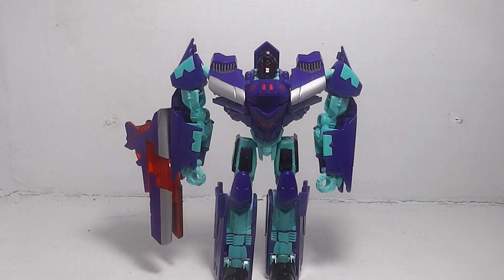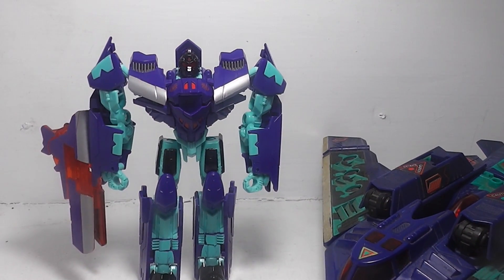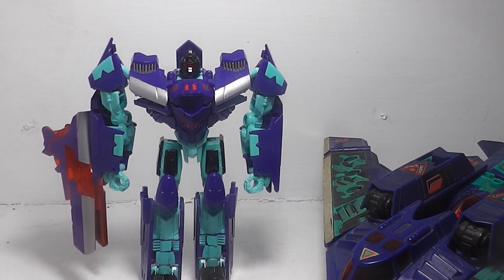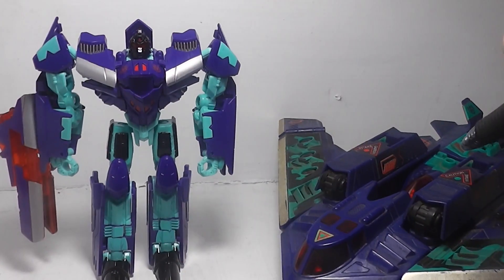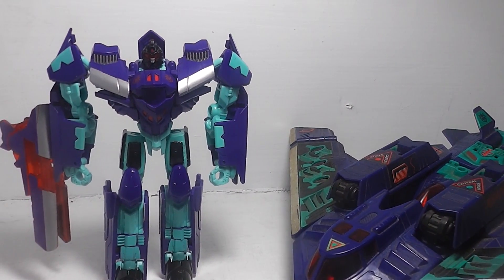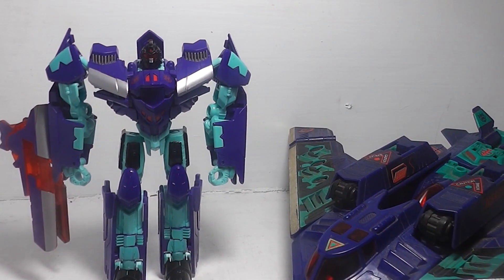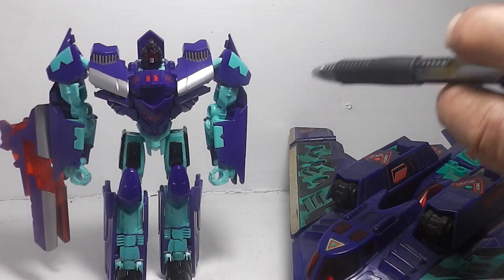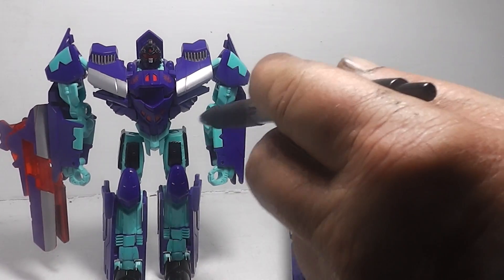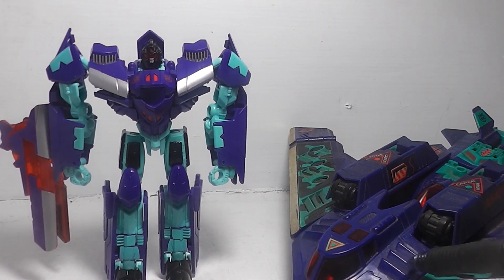Let's take a look at the G2 figure. The colors are very similar — they got the colors exactly from the G2 right here and just carried them over to this one. The purplish blue just blends in with the lighter blue, and the black is off-matched the same way with this one.